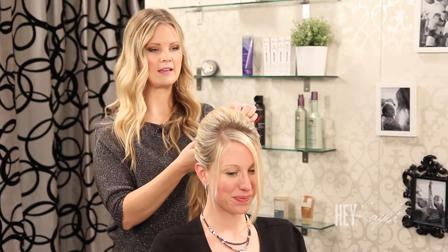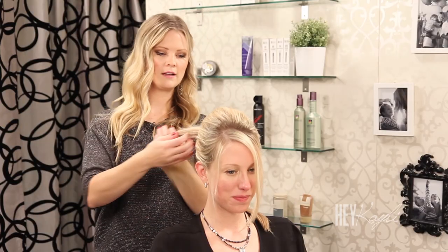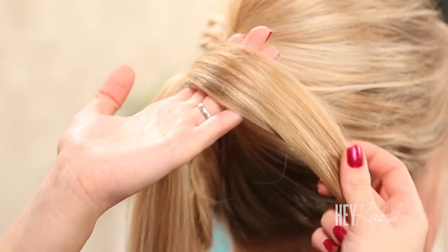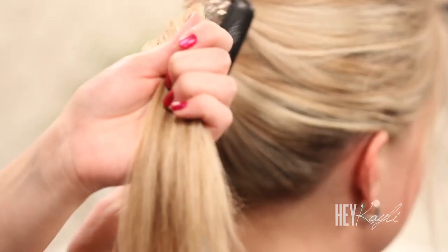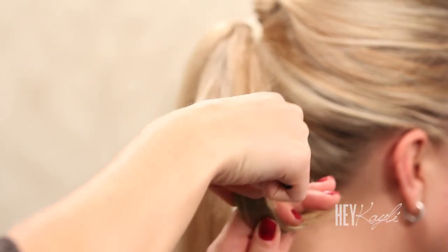Once everything is smooth the way you like it, we're going to separate this ponytail into two pieces. To add a little more volume I'm going to back comb this section. This part of the hair is going to lay flat, so make sure you back comb on the underside so it doesn't look ratty — it looks really smooth on that side. Once we have our back combing done, take that piece of hair and wrap it around your hand and wind it in just like that.